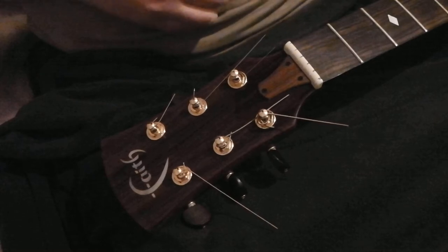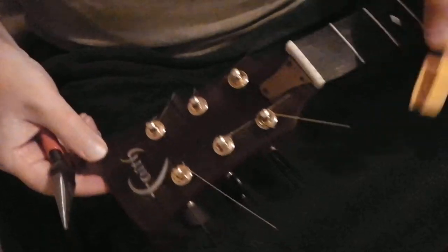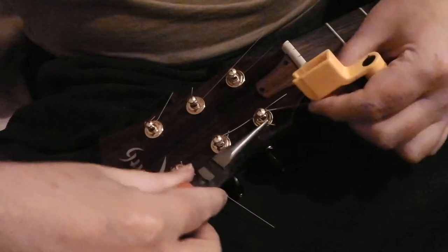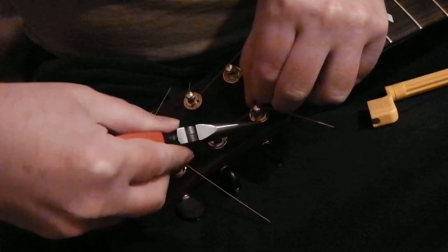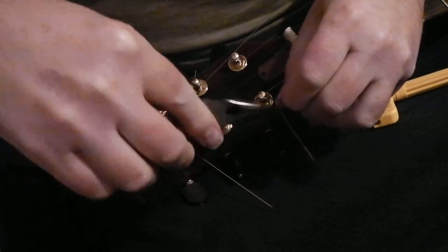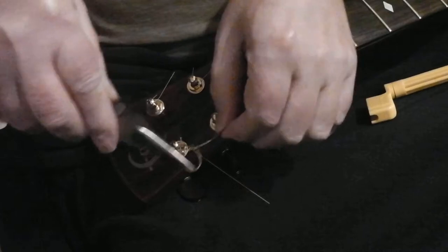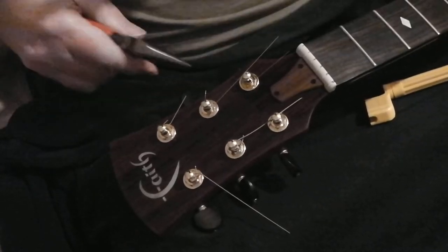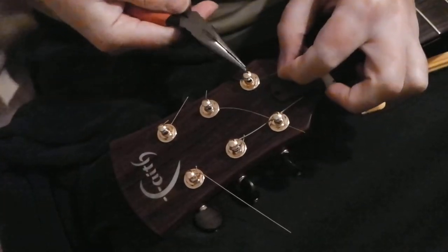There's a bit of buzzing going on so I'm going to investigate that. But I'll show you how to take the rest of the strings off — starting with the bass string, bottom E. It's pretty much a matter of pushing the string through till I can pull it out, and I use the needle-nose pliers to hold one end of it. Just pull it out like this.